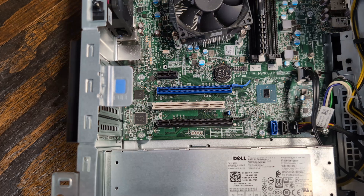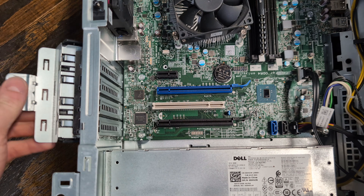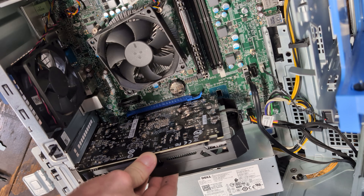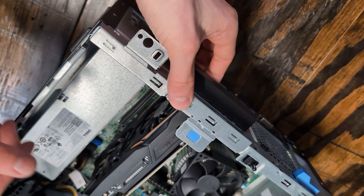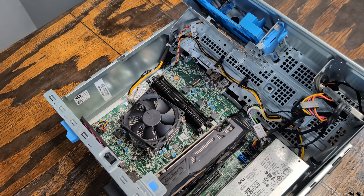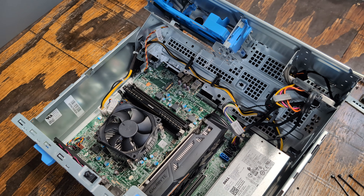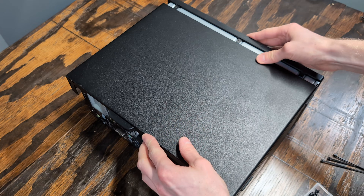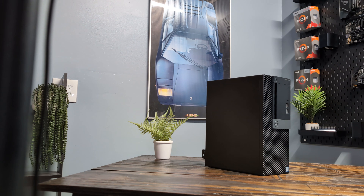Installing the graphics card in this build is pretty straightforward. Simply release the retention bracket for the PCIe slot, install the graphics card, and then re-engage the bracket to secure it. At this point, the build is complete and it's pretty simple. All that's left to do is close the chassis, slide the side panel back on, and admire our build.